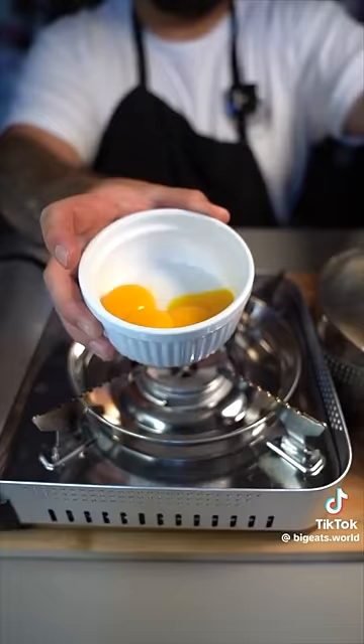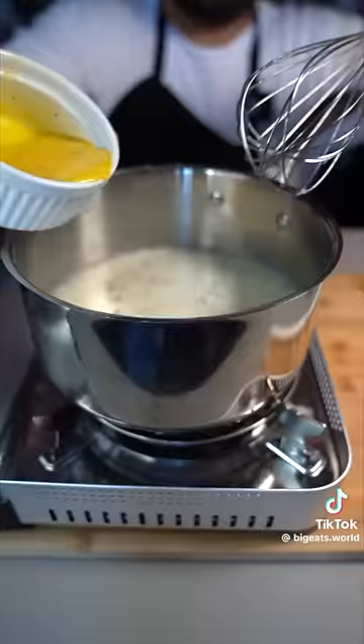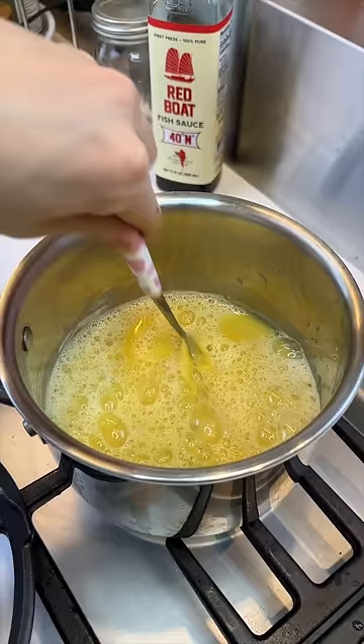Go ahead and throw some of that milk mixture into the egg yolk and mix it up. Then throw it back into your milk mixture and mix everything together. I also added some heavy cream at some point.